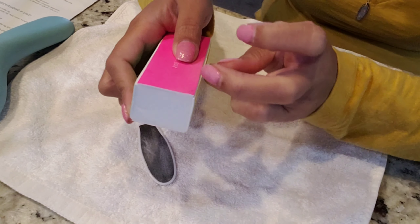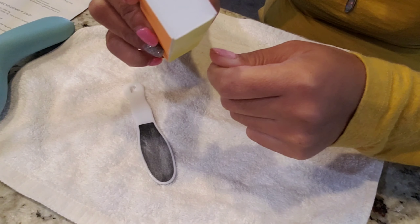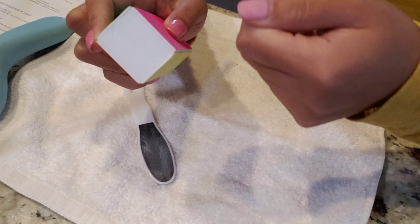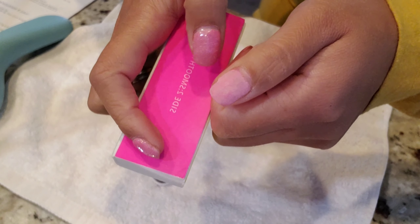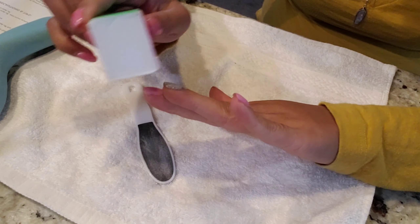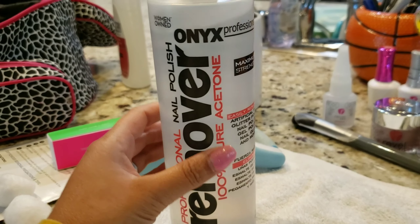The first thing I'm going to do is the removal. I am just buffing my nails to remove the shiny top coat of dip powder from my nails. See the difference — I am just taking off the shine so it's easier for me to take those off.